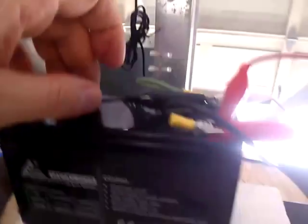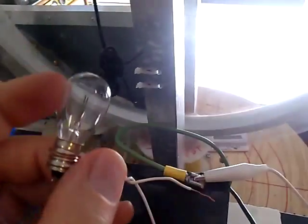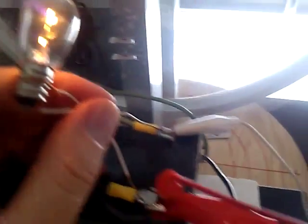What we're going to do now is take off the charging circuit, and you'll see how much faster that drops down with the load on it.